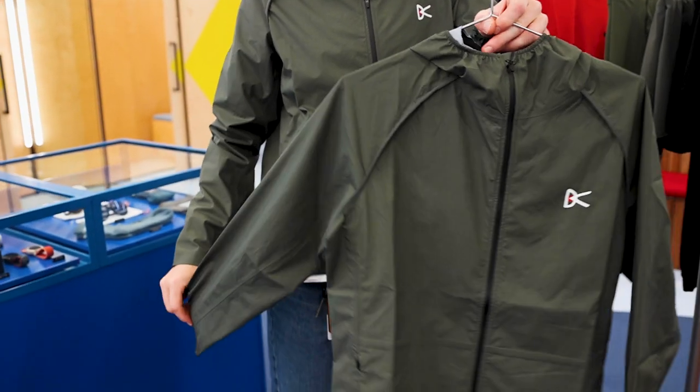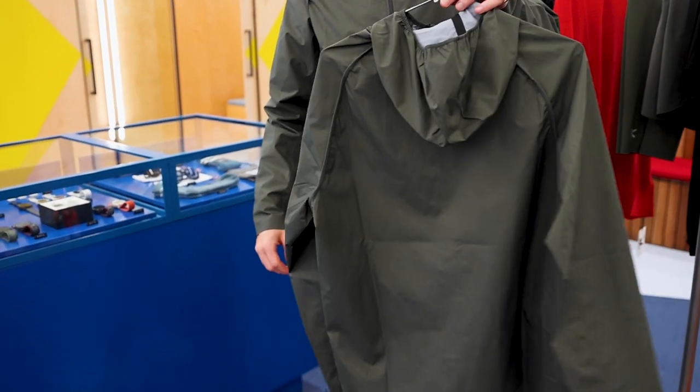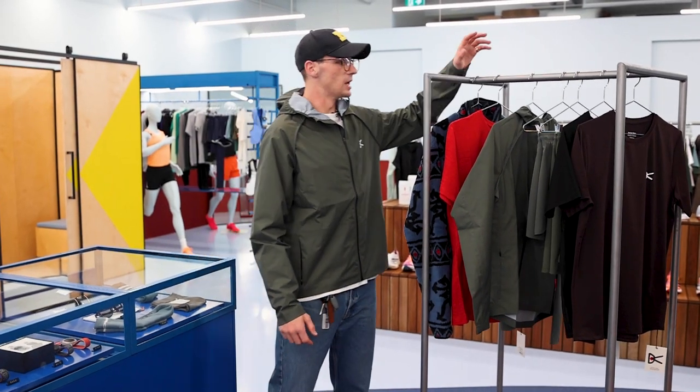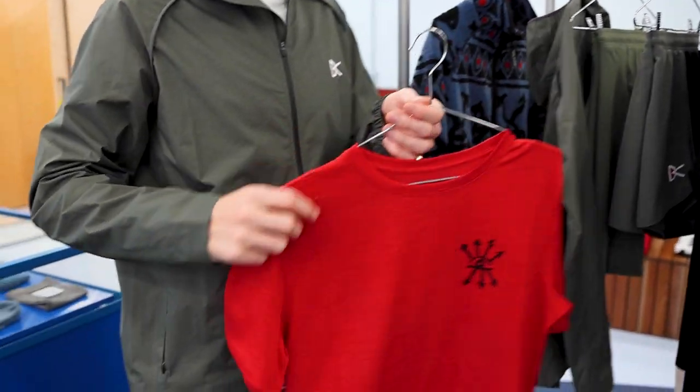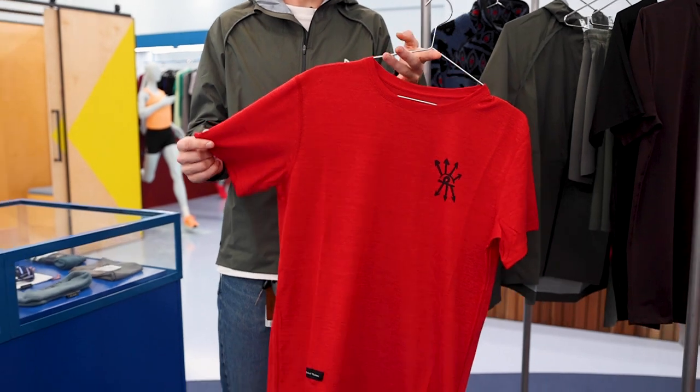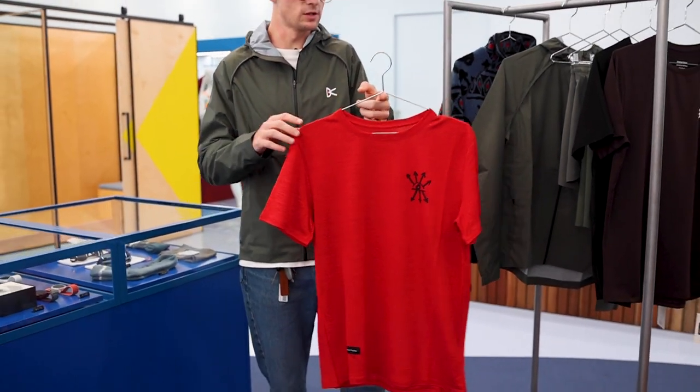The Max Mountain Shell, perfect for the inclement weather, and the jacket that I've chosen for this season as well. One of the most sustainable shirts that DV produces is the Succa Hemp Tee in this bright red — really nice hemp-made material. It's a base layer, so it works perfectly with the rest of their line.